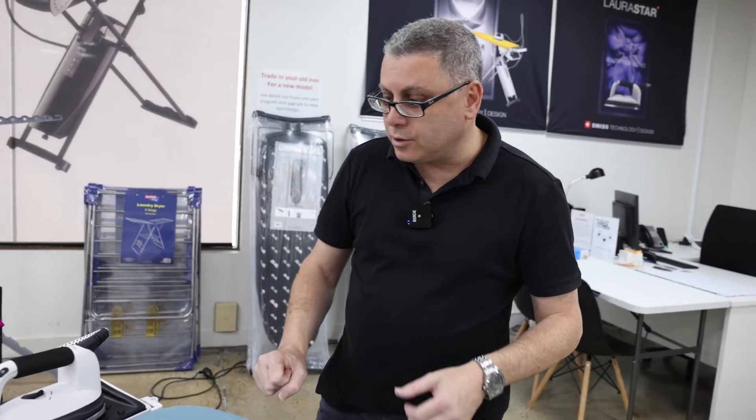Now we're going to show you how to remove the boiler from the legs of any S-range machine. Any S-range — anything with a white boiler — this is the process you use.